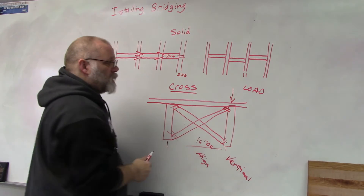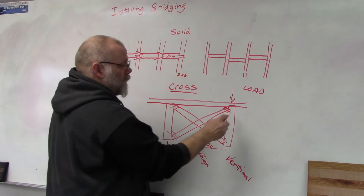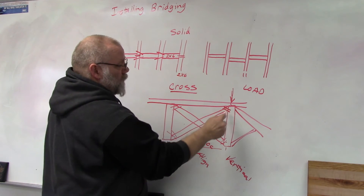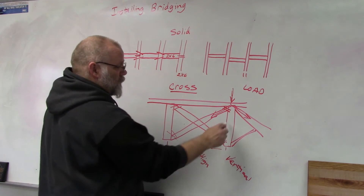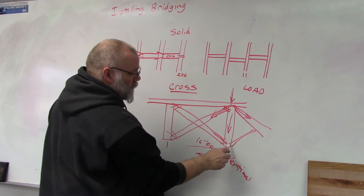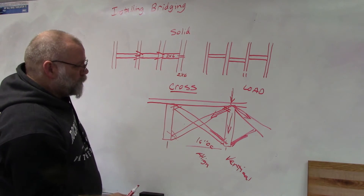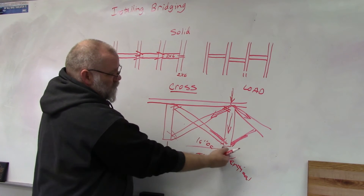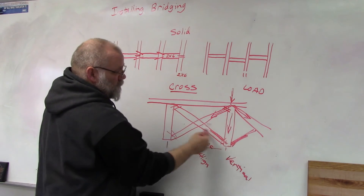Third, bridging helps distribute load. Without it, all the load would be applied to just one floor joist. With cross bridging, the load travels down through the bridging, transfers to adjacent joists, and puts the bridging pieces in compression — spreading the load so it's not all on one joist.